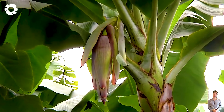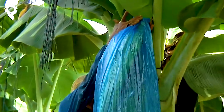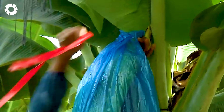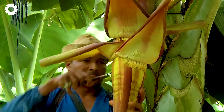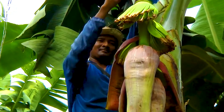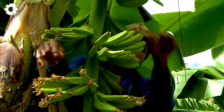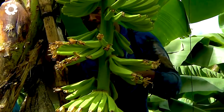Properly cutting the banana flower is the key to achieving a bunch of bananas filled with sweet, juicy fruit. Cutting the flower stalk about 5–10 cm above the fruit cluster, with the cut either horizontal or angled depending on the conditions, allows the plant to focus all its nutrients on nurturing the fruit.